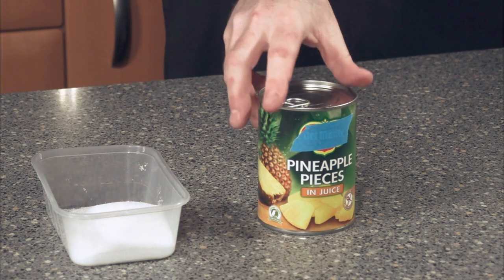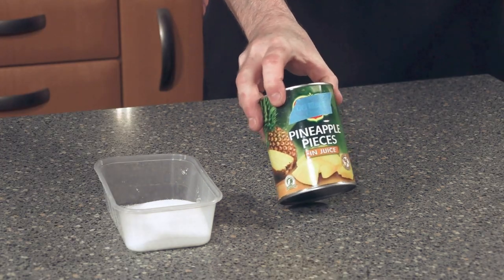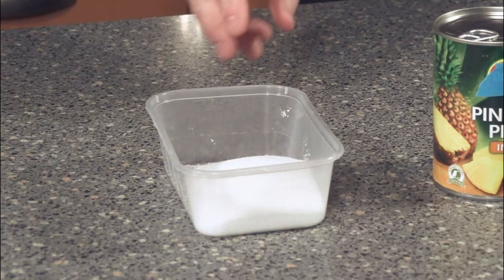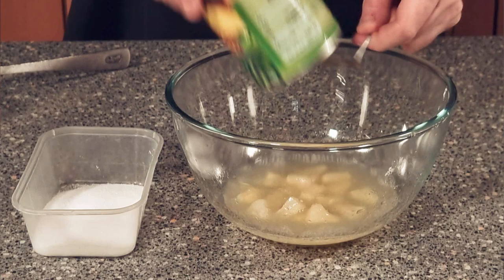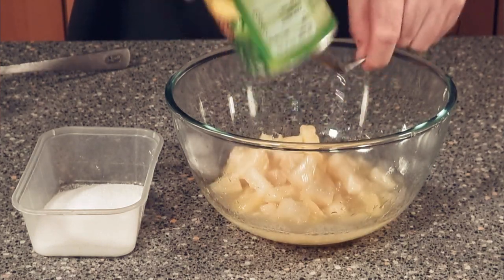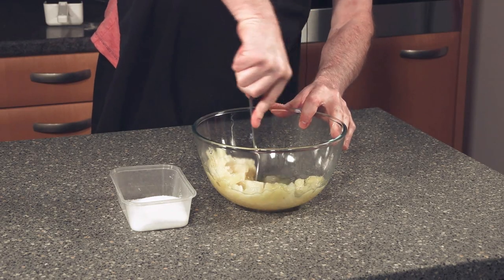For your recipe you want 510 grams of pineapple — best to get the one in the tin, and you also want all the juice. All we're going to be doing is crushing that. And 150 grams of caster sugar. Add your tin of pineapples with all the juice into a bowl, and all you need to do is mash them all up.